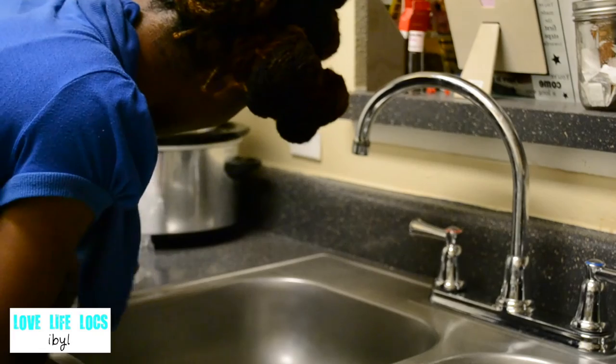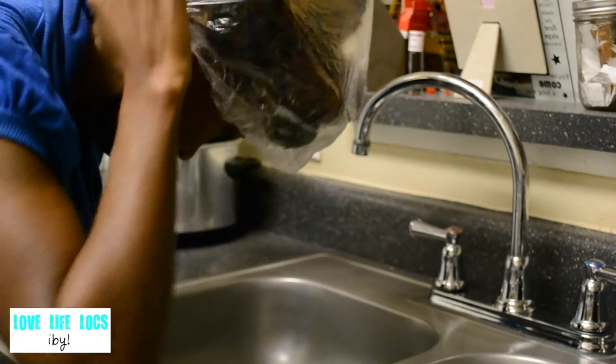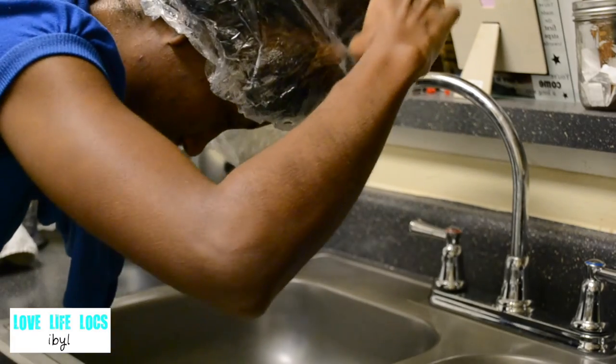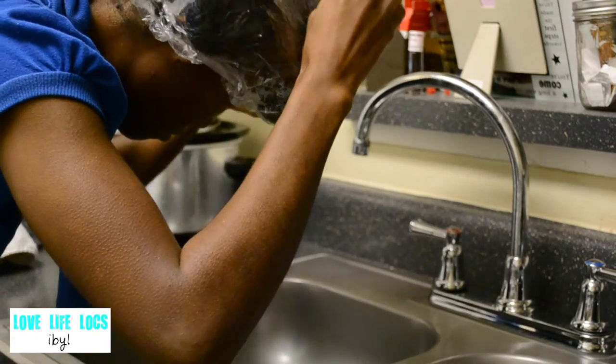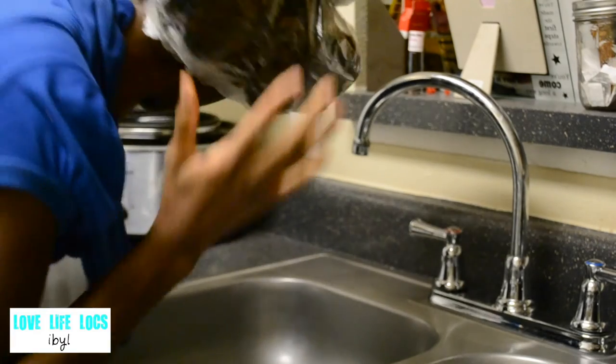After I have soaked each twisted section and put it back into my bantu knots, I use two plastic caps to cover my head and I sit with the plastic caps on for 15 minutes minimum.